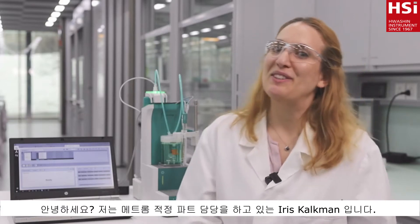Hi, my name is Iris Kalkman. I used to do a lot of manual titrations in the lab. But since I've switched to automated titration, I don't miss the old days. Why? I'll give you my five top reasons in this video.